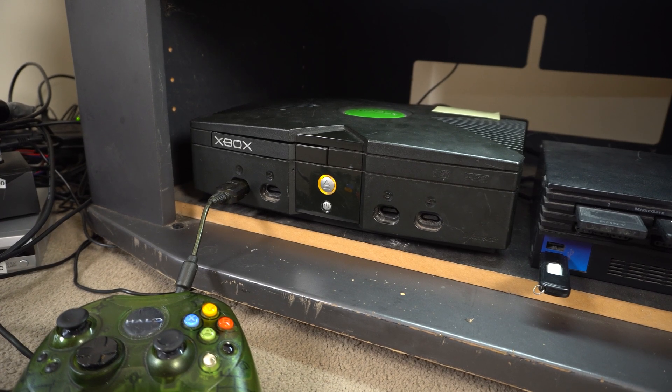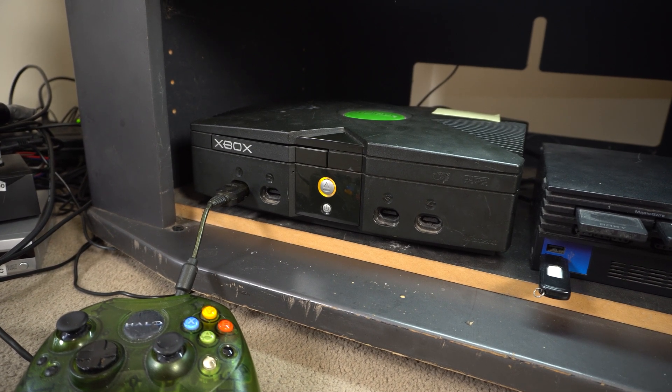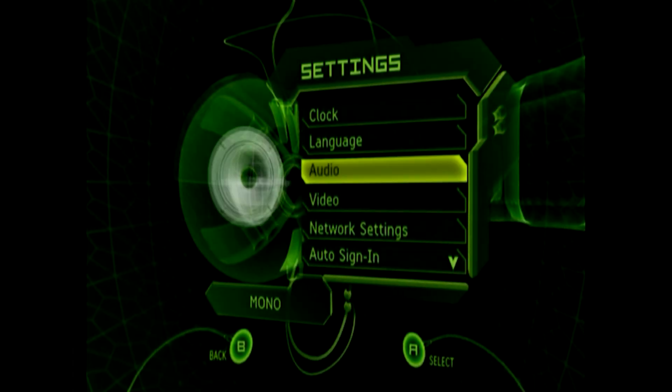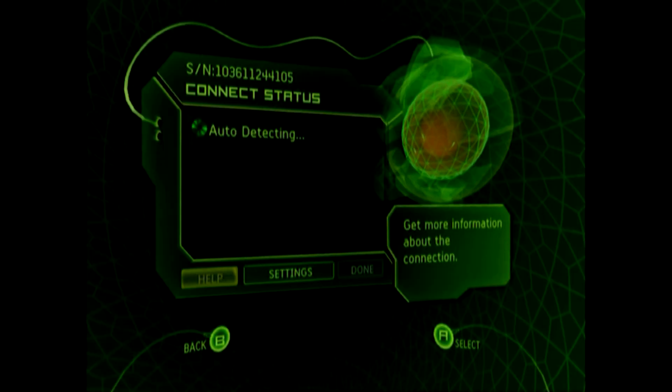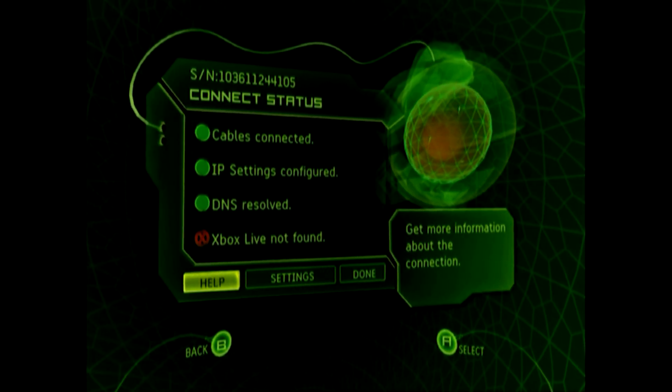After confirming the Xbox is running the correct version, you'll need to be sure it can connect to the internet. I'd recommend a wired solution. You can confirm it's connected to a network by navigating to Settings, Network Settings, and choosing Connect. You should receive three out of four green circles, with the failure being that it can't connect to Xbox Live.